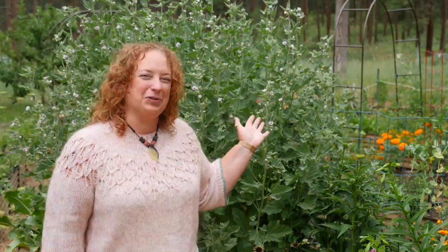For those of you watching on YouTube, you can see I'm standing next to this huge marshmallow plant in my garden. I love to watch this grow from the ground up each year and then get covered in these simple white blooms that attract all sorts of pollinators, including many native bees.